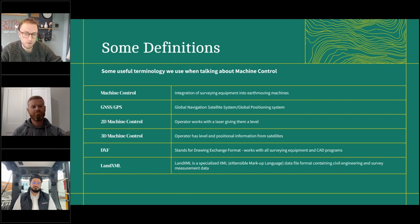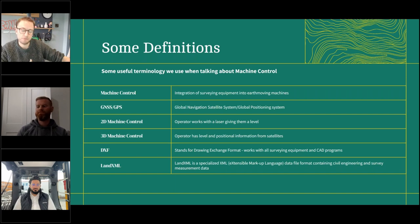I wanted to put out some terminology initially to make this accessible to anyone. Machine control would more correctly be called machine guidance — there's a fully autonomous version — but it was brought to market as machine control and that's what everyone calls it. Effectively we're integrating surveying technology into earth moving. GNSS and GPS are often used interchangeably, a bit like calling vacuum cleaners hoovers — GPS was just up there first. And there's a difference between 2D and 3D machine control.